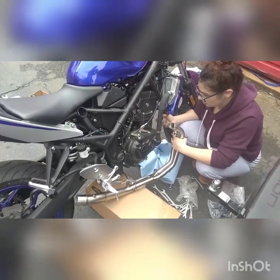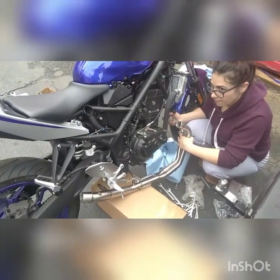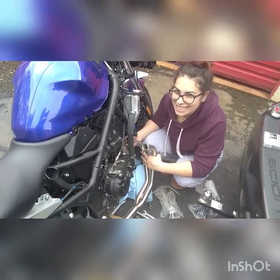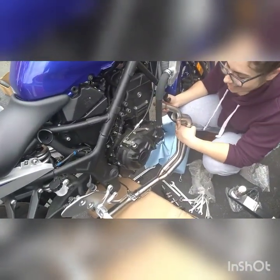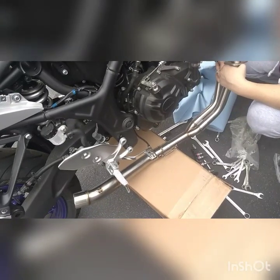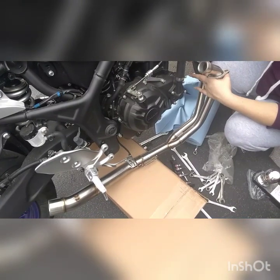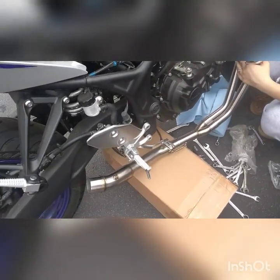Hey YouTube, me and my wife are installing the anodizing exhaust on the Yamaha R3. I got it for her for our anniversary and we just want to go ahead and test it out. We just took the big heavy stock exhaust off and it's heavy as hell. The next video will be everything installed and us actually running the bike.